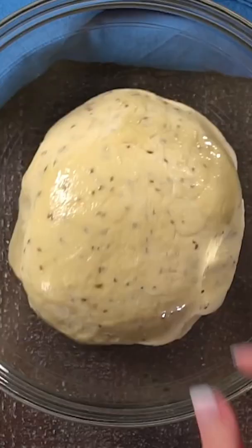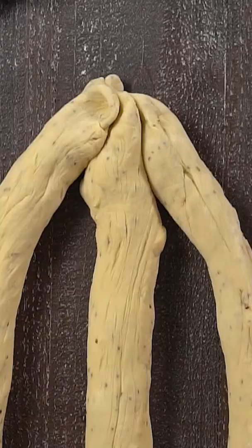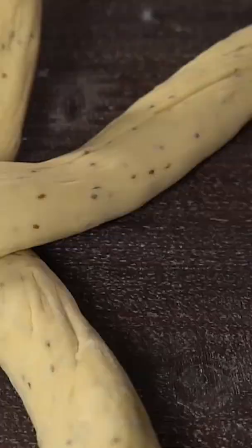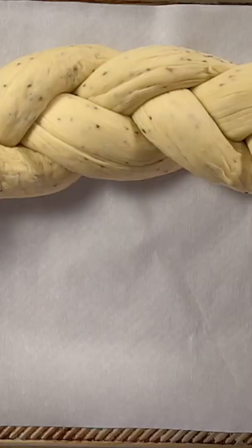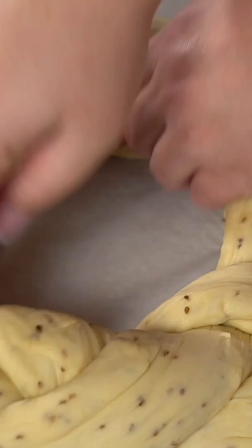The dough will come together easily. You're gonna let it rise for about an hour and a half, punch it down, and then section it into three equal sections which you will use to form your beautiful braid. Bring the ends of your braid together to form a beautiful wreath, and then allow it to sit for another hour for a second rise.